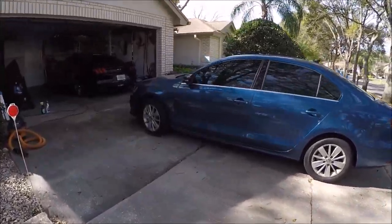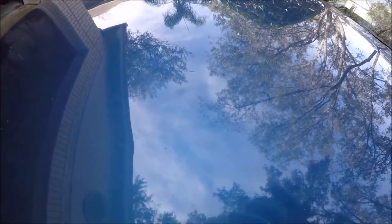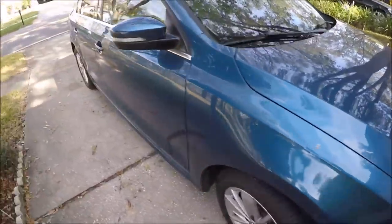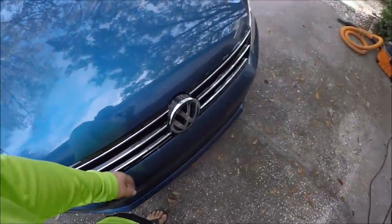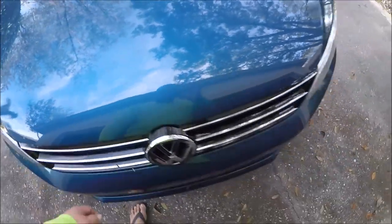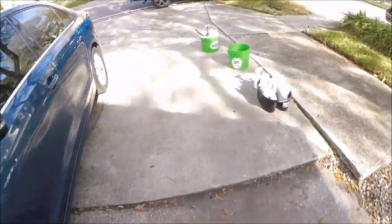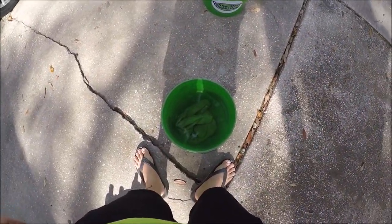I'm about to start working on this Jetta. You can see what kind of shape it's in — looks horrible really. It hasn't been washed in a while and it sits out here by the sprinklers, so I'm gonna have to handle that. Water spots all over it, so we shall see what I need to do. I will be washing with Ghost rinseless wash solution.